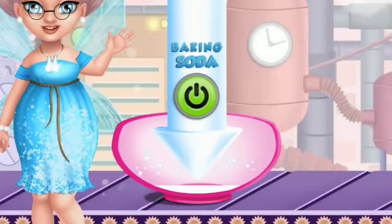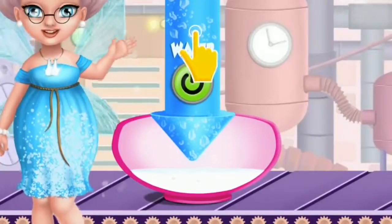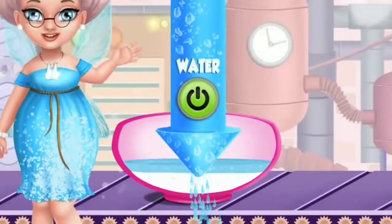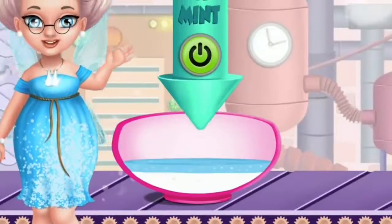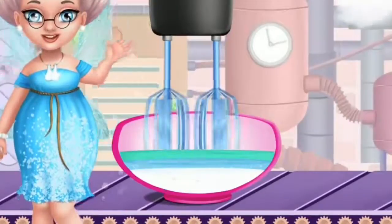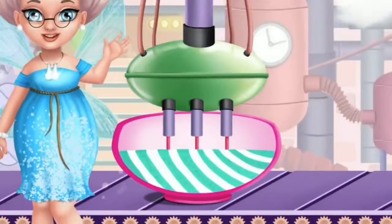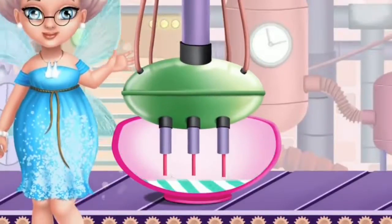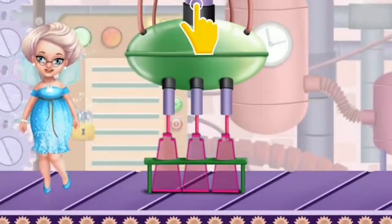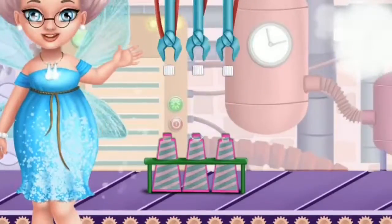Help me make toothpaste! First we need some baking soda. Now add some water please. Let's make it a mint flavor. Mix everything together. Great, now load the machine. And fill the tubes.